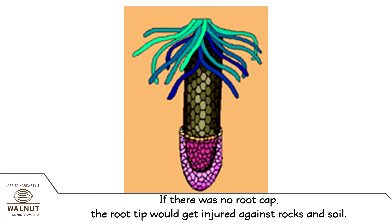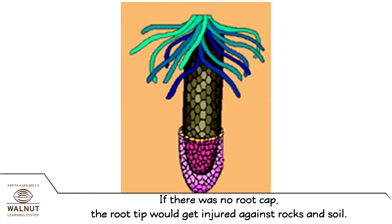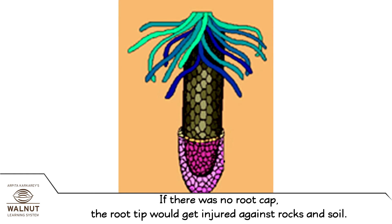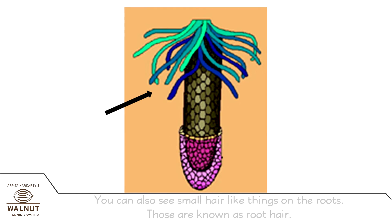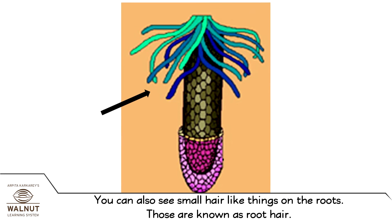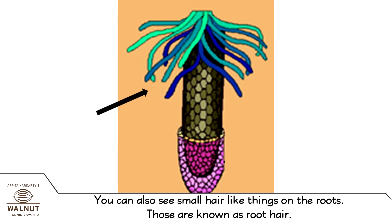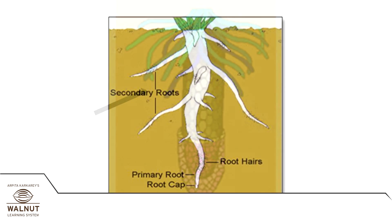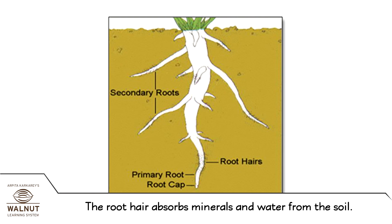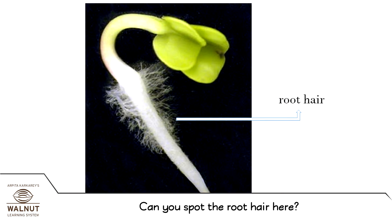It is called the root cap. If there was no root cap, the root tip would get injured against rocks and soil. You can also see small hair-like things on the roots. Those are known as root hair. The root hair absorbs minerals and water from the soil.